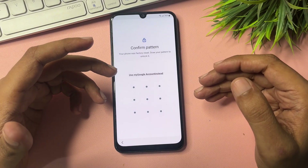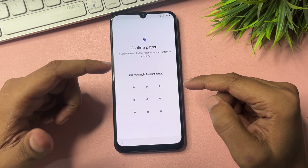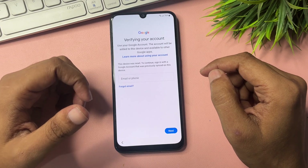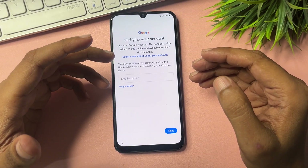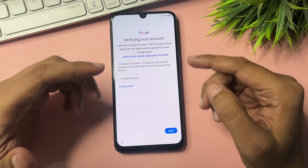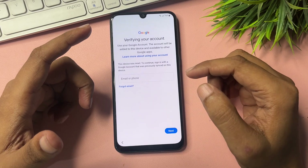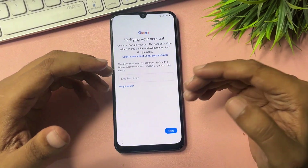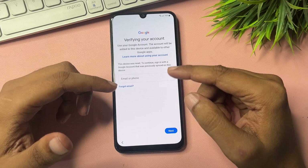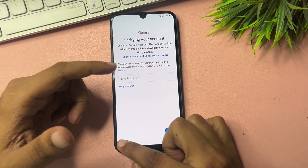It's asking for your PIN, pattern, or password lock — whichever type of lock you applied to your smartphone. But you will also get another option showing 'Use my Google account instead.' Click on this. It will ask you to verify your Google account credentials. If you have your Gmail ID and password, you can bypass this screen. If you don't have your Gmail ID and password, I'm going to give you some tips and tricks to get a skip option and unlock your device.